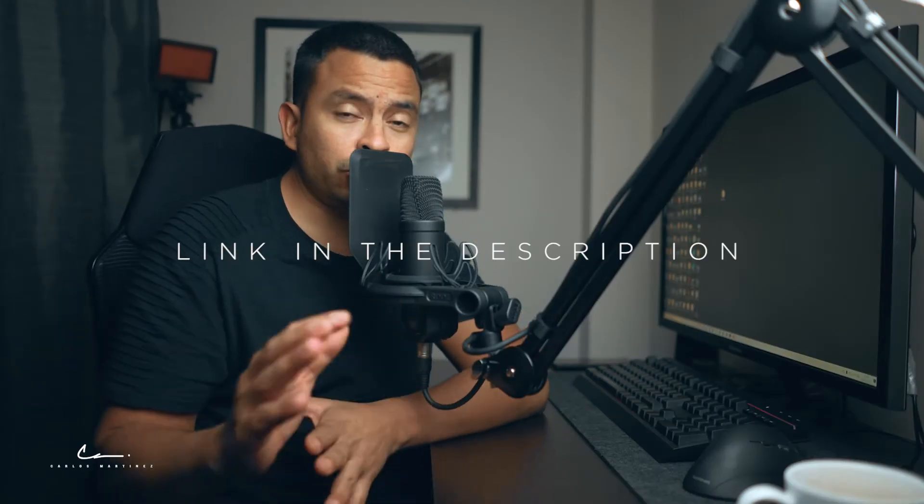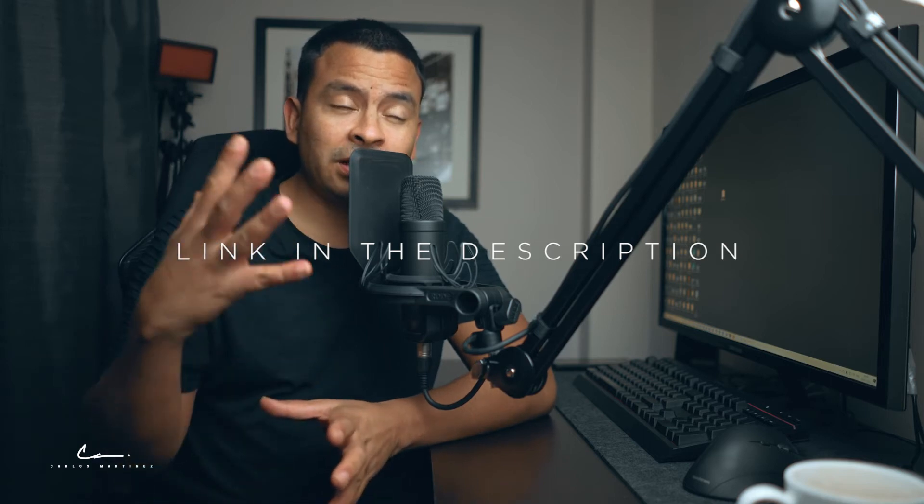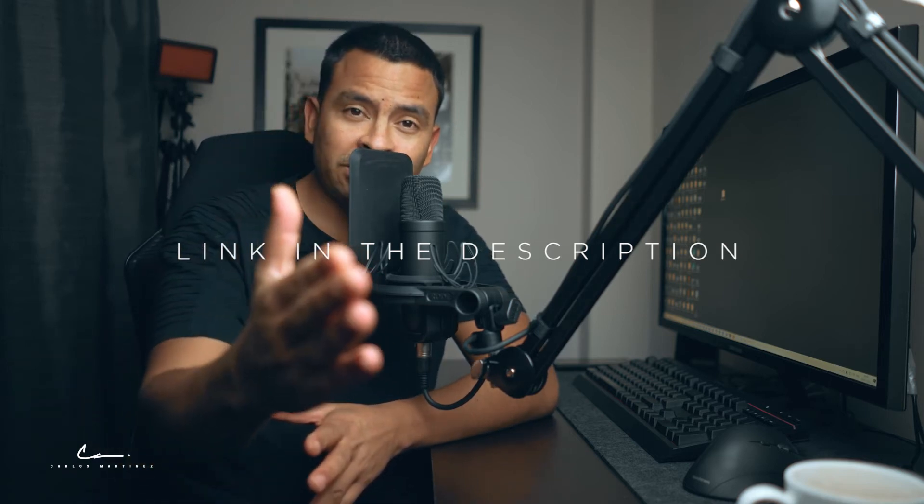So before we carry on, I just want you to know that this light setup doesn't include the camera setup that I have. But even though if you are shooting with your phone, it will look amazing.